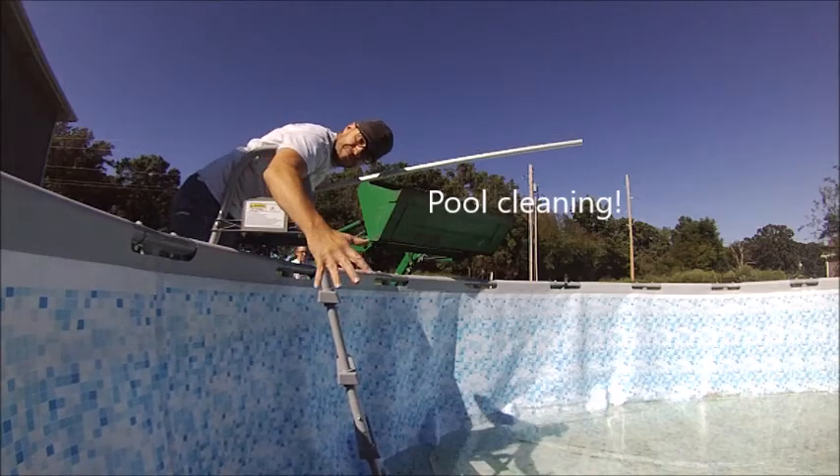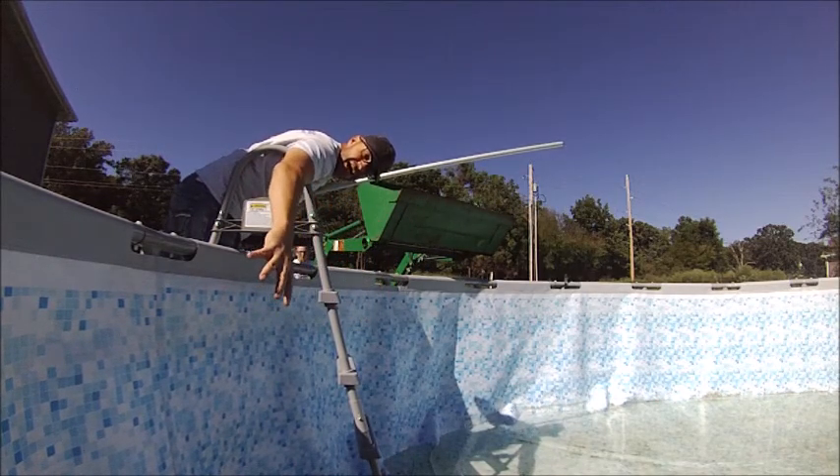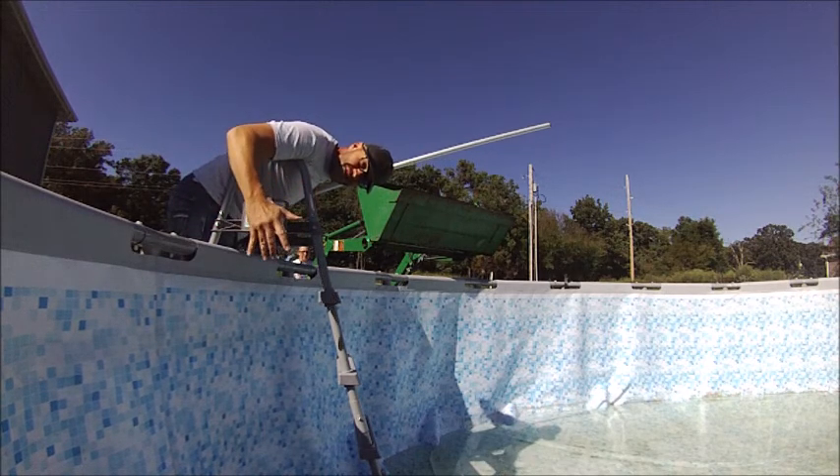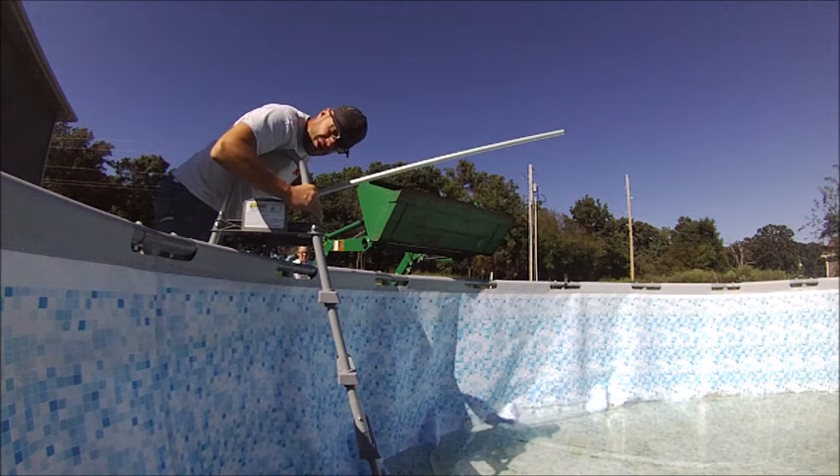The other great use for this is pool cleaning. When you can't get around your entire pool, bring your tractor over, bring the loader over, bring your child over, let them set you out into the pool. I'll show you how.